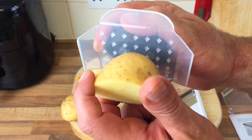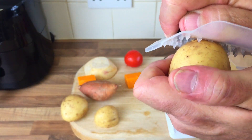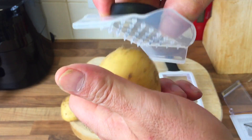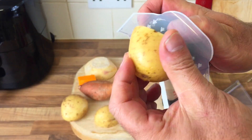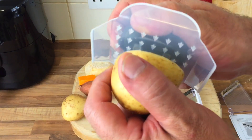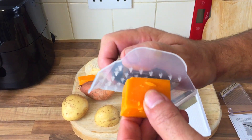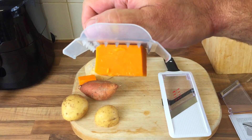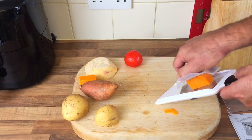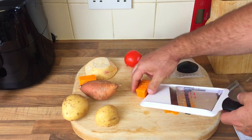That's rubbish to start with - no potato going through. I've got a funny feeling I'll be taking this back. Look at it - it goes on the flat end but it just won't stay on. Rubbish. Let's try a bit of cheese. Let's slice some cheese - what a load of rubbish. Try that right - and it just comes off. Look. Rubbish.